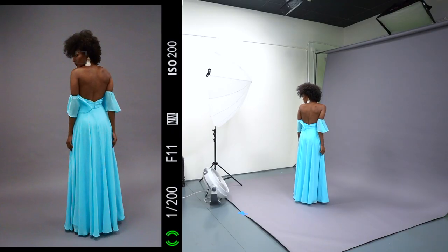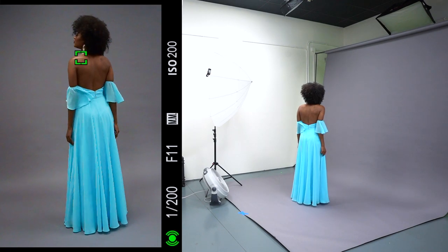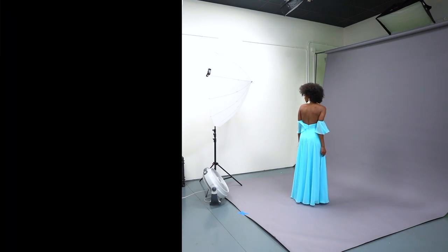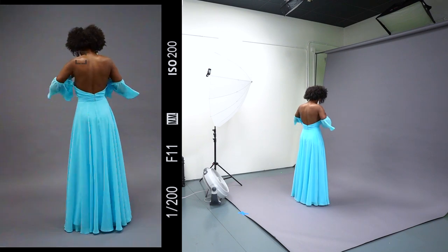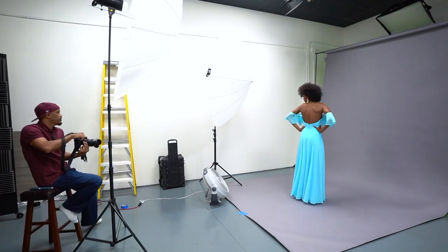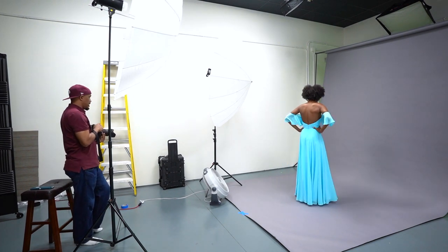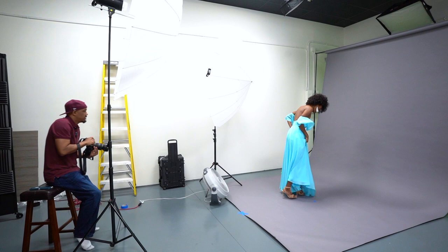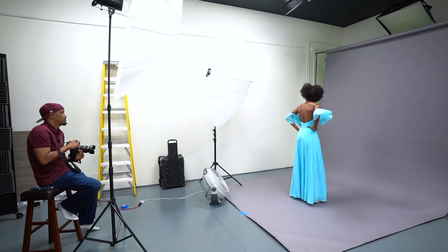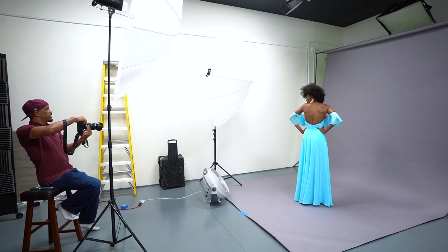One other must-have on set is a steamer. We had 18 dresses to photograph and they all came in one cardboard box, shipped from someplace in the Midwest. Without the steamer, all the dresses would have been wrinkled so bad. Make sure you get a good steamer. We also keep some pins and clamps on set as well, because the dresses are all slightly different sizes. The models are only one size, so not everything's going to fit perfect.